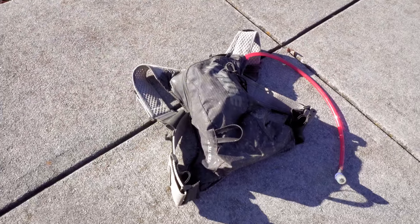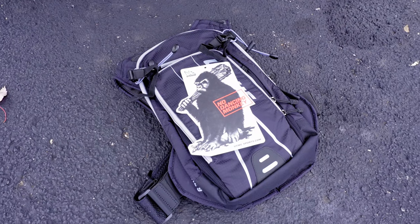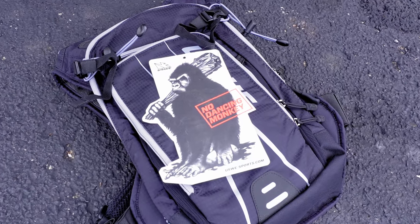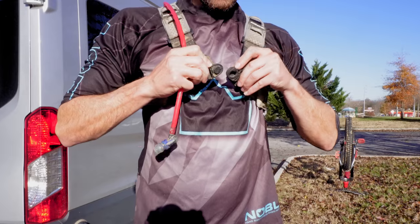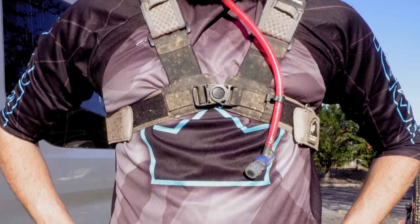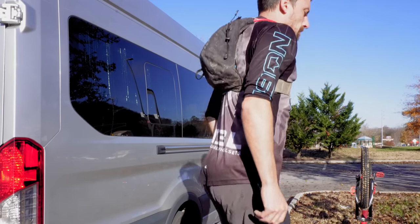Next up, we have a hydration pack from a Swedish company called YouSui. Their claim to fame is their no dancing monkey technology, as in the pack won't bounce around on your back. To accomplish this, they use a unique harness system to strap the pack securely to your body. As you can see, there's very little bounce compared to a traditional hydration pack.